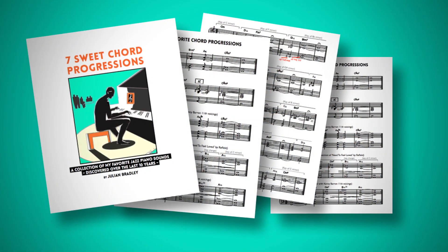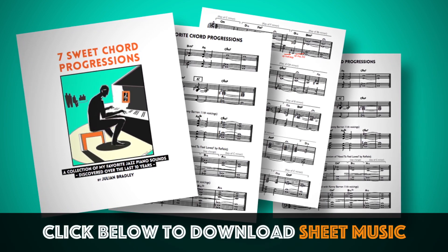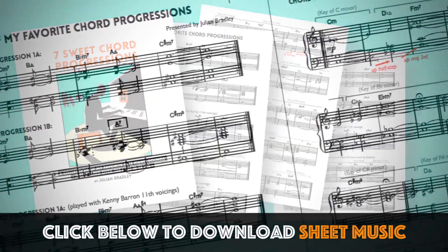In addition to these three, I've put together a free download which is some sheet music sharing actually six of my favourite chord progressions — these three plus an additional three. If you'd like to download that, just click the link below, enter your email, and you'll receive an automatic email from me with that sheet music.